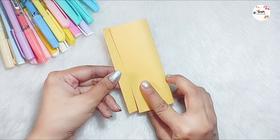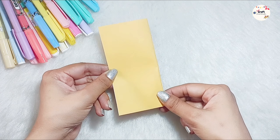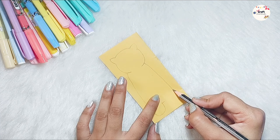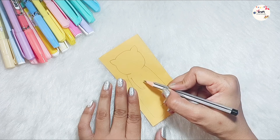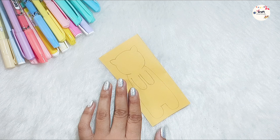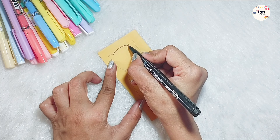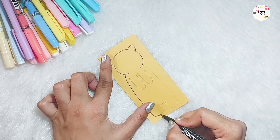We will fold it in 12 by 12 cm, then fold it in half, and then we will draw a cute character. Now you can draw your choice. So I have drawn a tiger like this. Which animal do you want to draw? Tell us in the comments. After drawing it, we will outline it. If you want, you can also use a sketch pen.